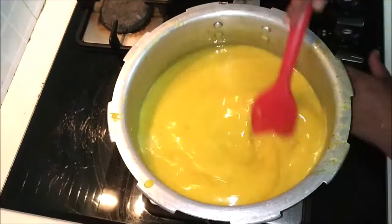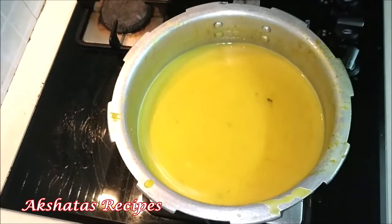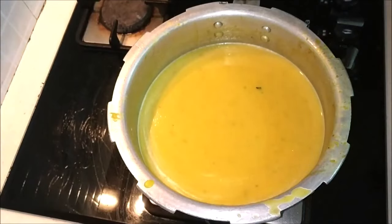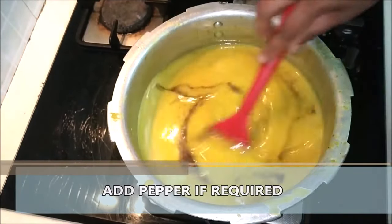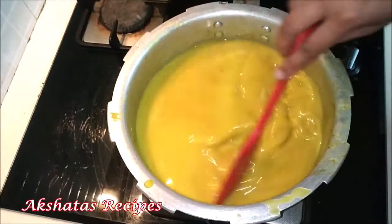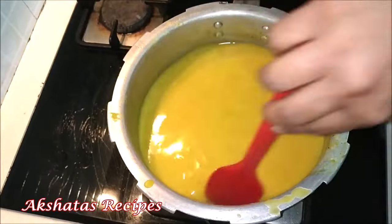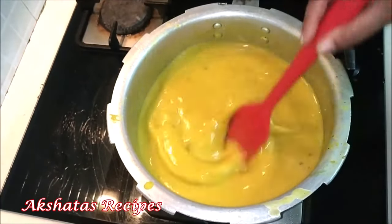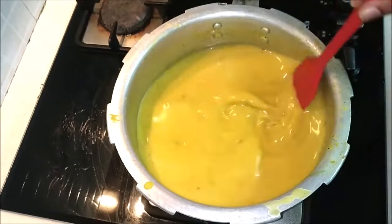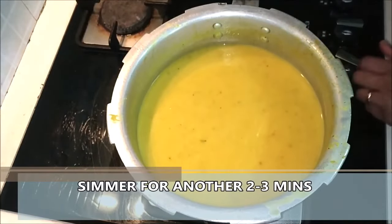Give it a mix. This soup is a little on the thicker side because of the dal. Now I'm adding the pepper powder — I'm using about half a teaspoon. You can add it as per your taste, or if you don't like pepper you can completely drop that part, but it does add a lovely flavor. Now we're going to simmer this for about two to three minutes till everything comes together well. If you don't want a very thick soup you can add a little more water.